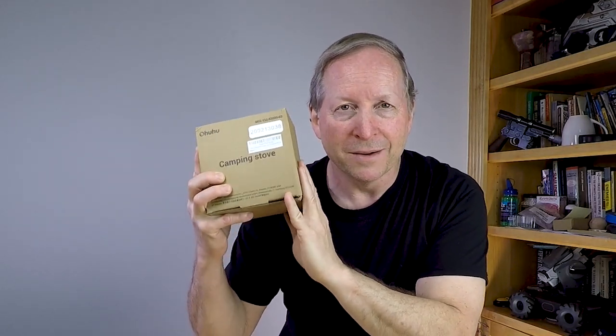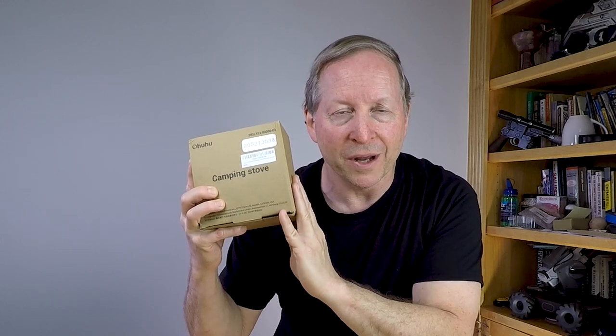Today we're going to evaluate what's in this box. It's a lightweight, backpacking, wood-burning stove. I know, I've got my suspicions about it, but we're going to test it out against marshmallows and boiling water.